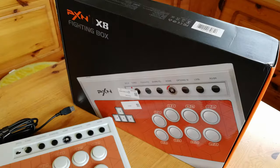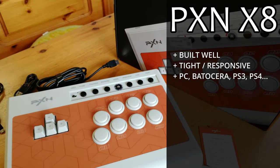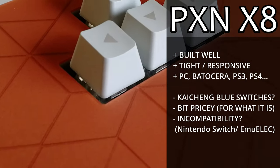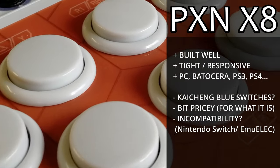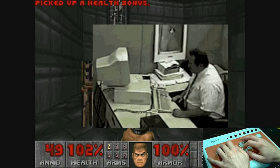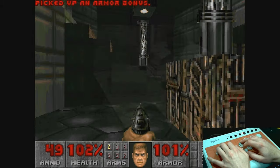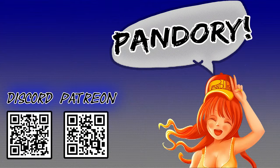It's time to get to the pros and cons. The PXN X8 is a well-built, tight and responsive controller. But for the long term, we don't know how reliable these blue switches are — it would have been nice to see a well-known proven switch used as the main component. Final thoughts: this product is for keyboard warriors who want to play an arcade controller without the stick. If you enjoyed this review, please like and subscribe. This has been EmuChicken of Team Pandory — catch you on the next one!